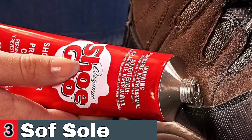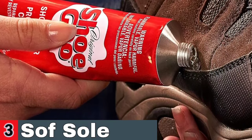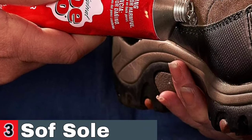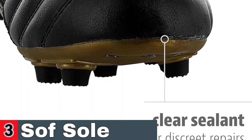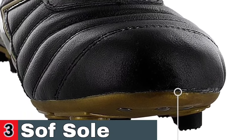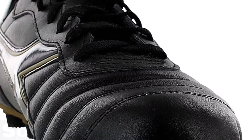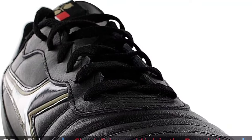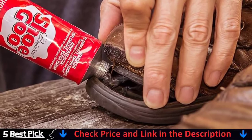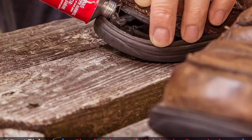To truly gauge the effectiveness of Shoe Goo, it's helpful to consider the real-life experiences of users who have tried the product. In a comparison of different shoe repair methods, Shoe Goo consistently ranked as the top choice for user satisfaction, affordability, and durability. Its easy application, versatility, and durability make it a valuable tool for extending the life of your footwear. Different from instant shoe glues, slow-drying shoe glue is more flexible and durable. This leather glue dries within 5 minutes and is fully cured after 24 hours to achieve the best bonding strength and waterproof effect.